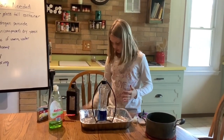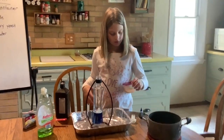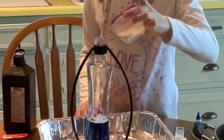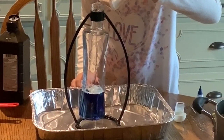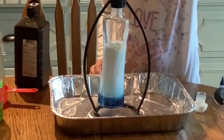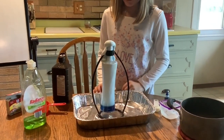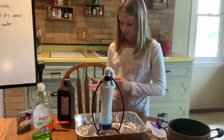Go ahead and add the mixture of yeast and water — pour it all in. And there you have it — elephant toothpaste at home!